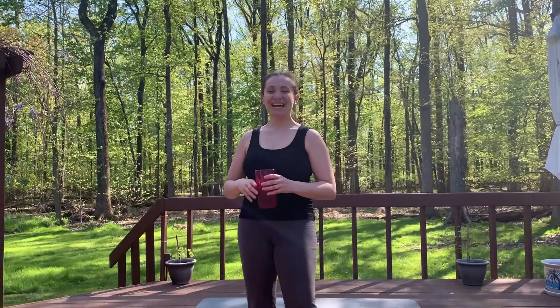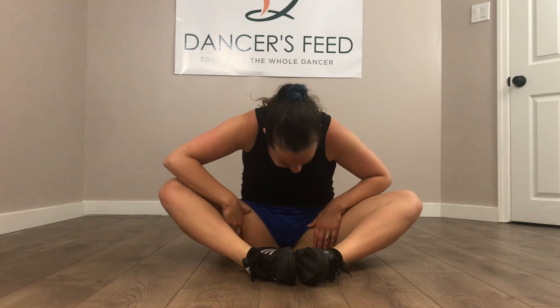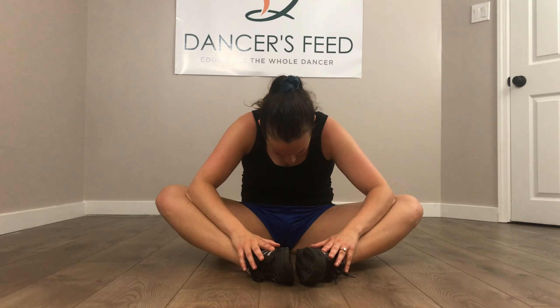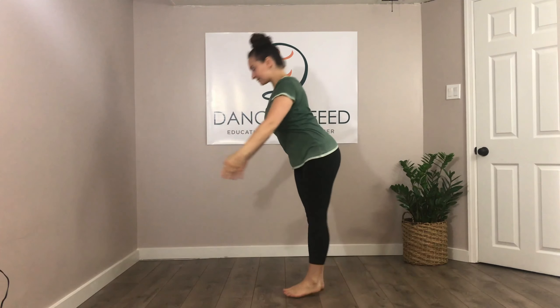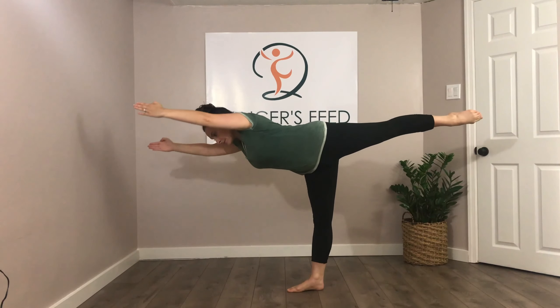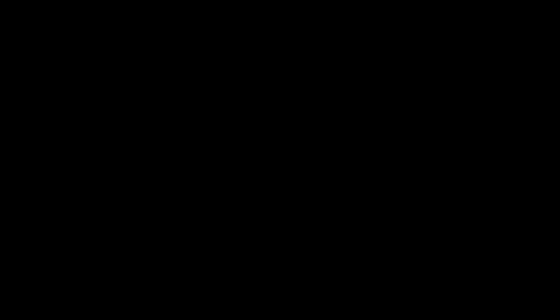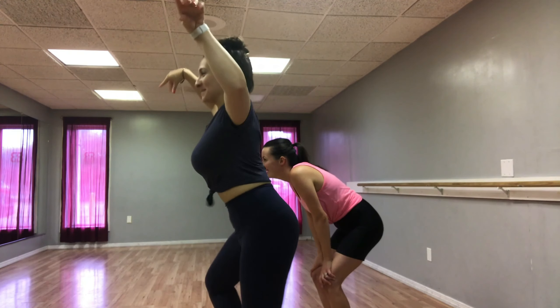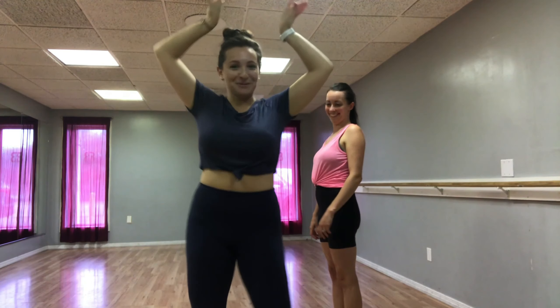Alright everybody, I hope you enjoyed that dance foot workout. No, keep going. Stop, go. Let's get started. Let's get started. Let's go. Go to the front door.